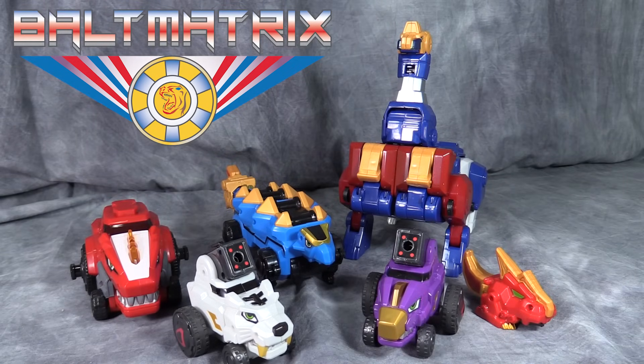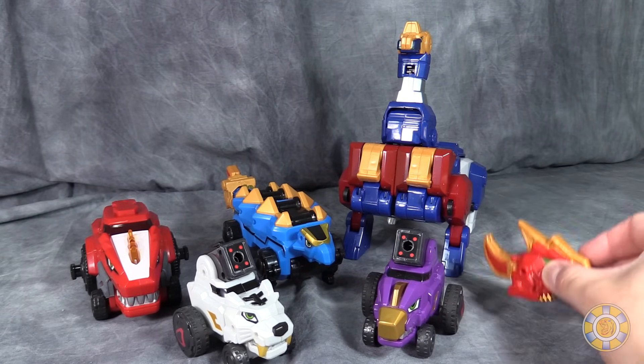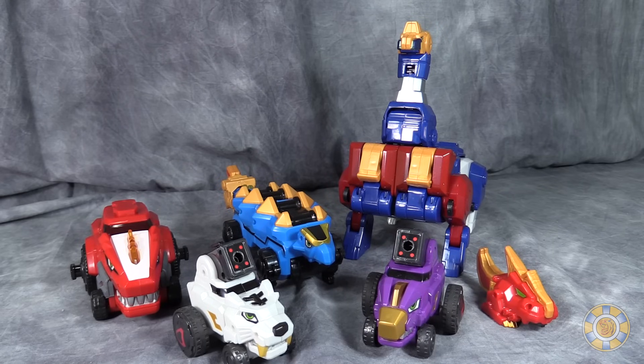What's going on gang, Baldmatrix here and today we are taking a look at Dino Core Ultra D-Buster Tyranno. Now this set comes with one, two, three, four, five different dinos, technically six with this little dude, and a couple of accessories. Each one of these figures are in the set and it's from Korea. That's about all I know.